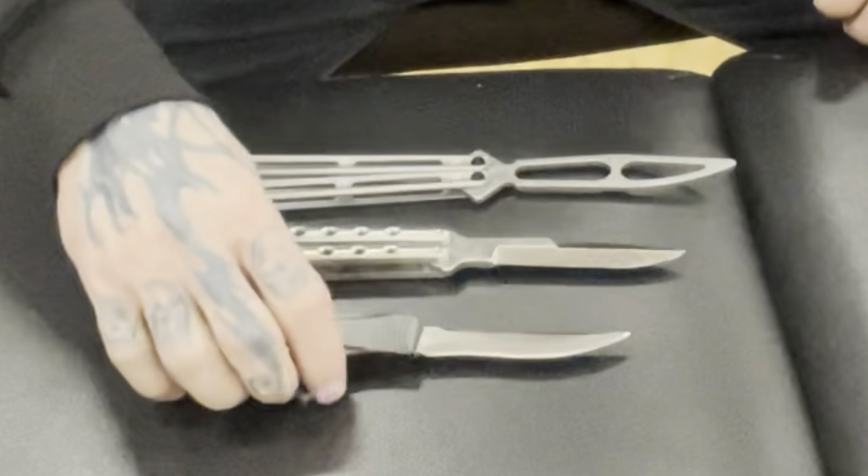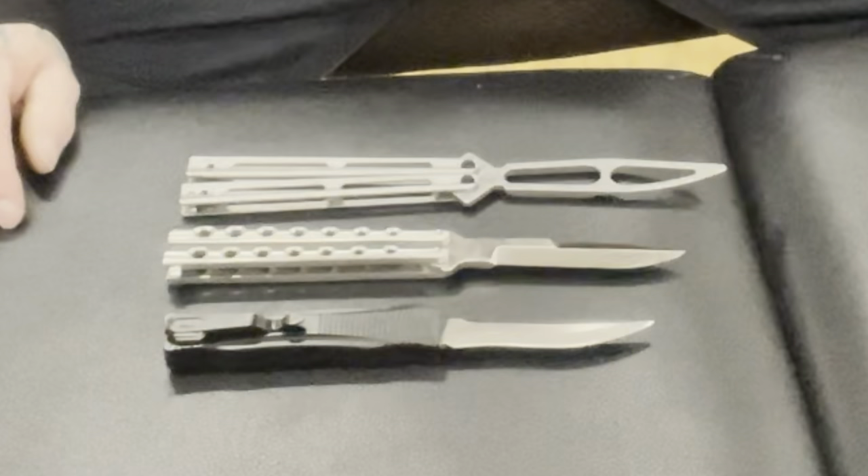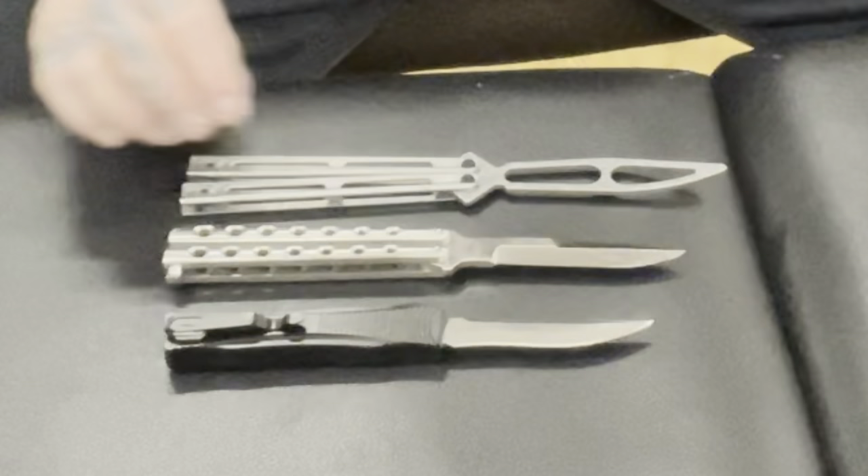I keep putting the knives down here and talking about them — you guys are probably thinking this guy's an idiot. There they are. Fun little score, not a huge amount of money. Y'all take care, have a great day. I might post a flipping video of this today as well.